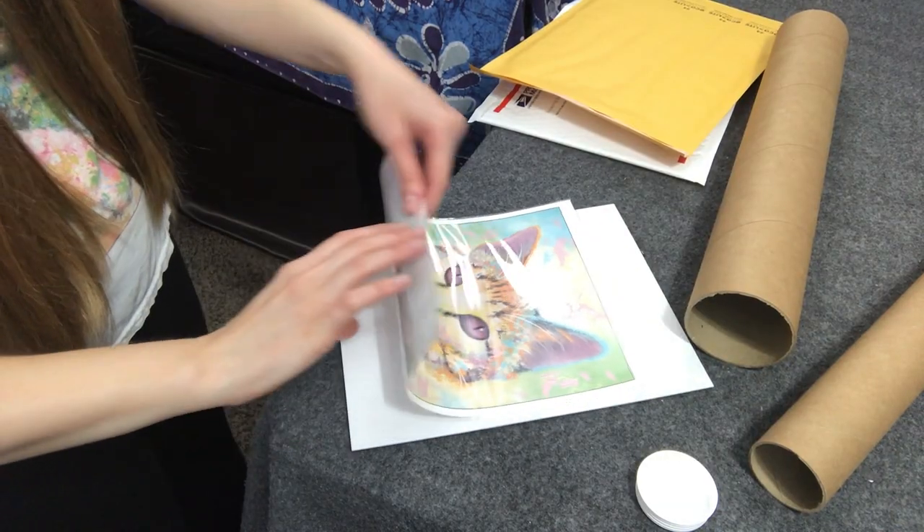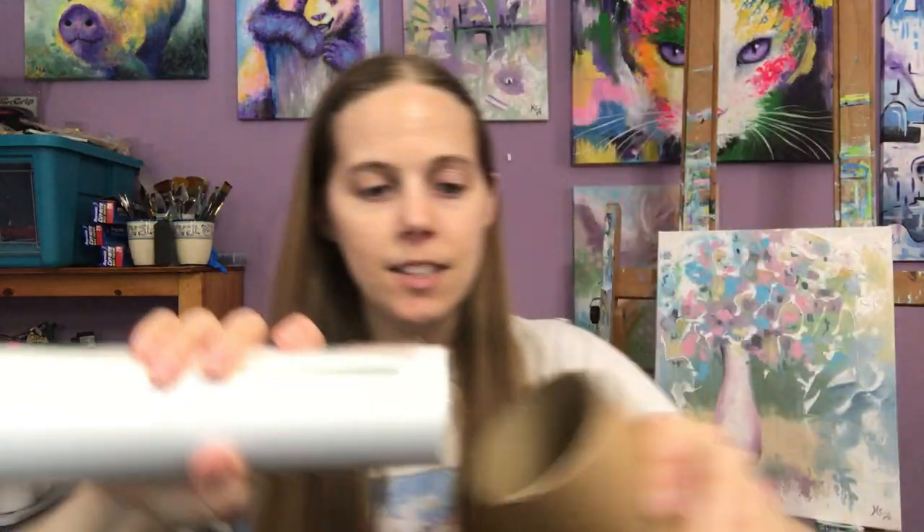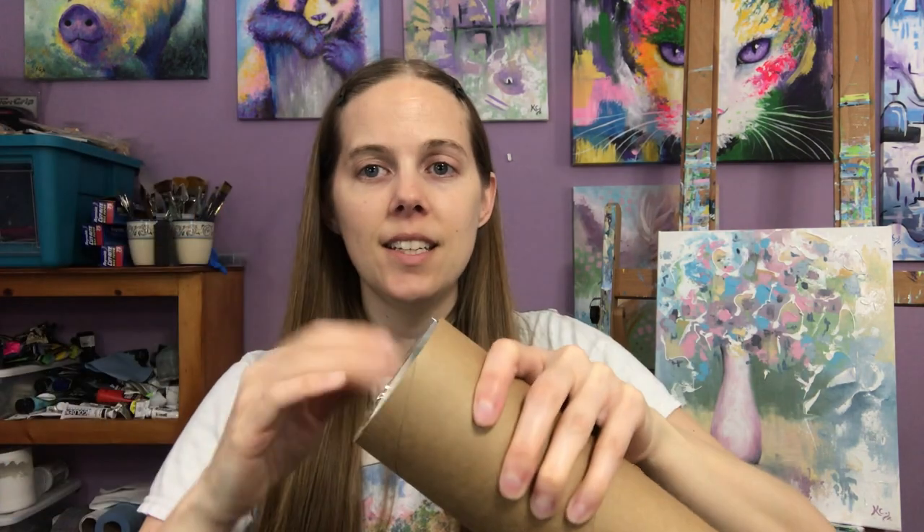With larger prints, instead of putting the backing board in, you just put the print inside the bag, then roll it up small enough that it fits inside the tube, safe and sound. There are end caps that you stick in the corners. I get my shipping tubes from a company called Uline and also on Amazon — it just depends on the pricing. Sometimes Uline charges a lot for shipping, and I can find them cheaper on Amazon with free Prime shipping, so you just have to look around for the best deal.